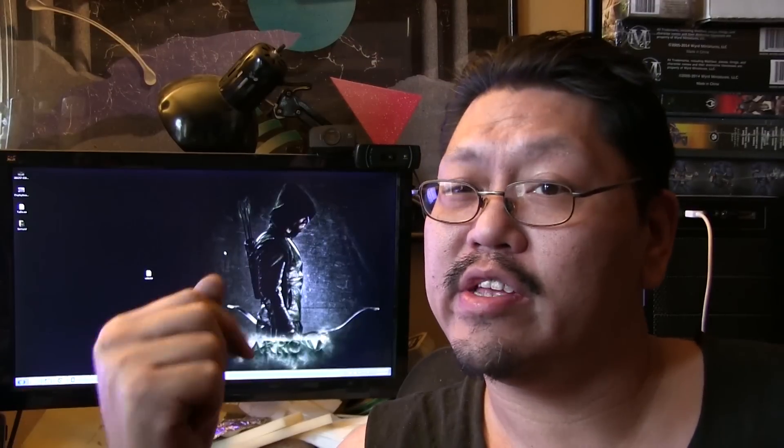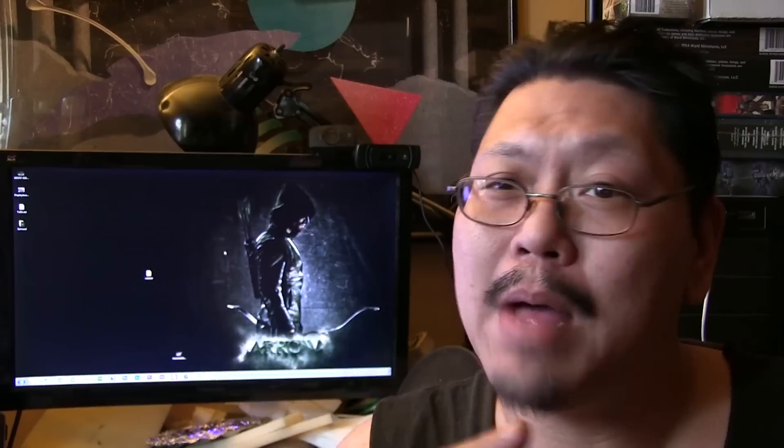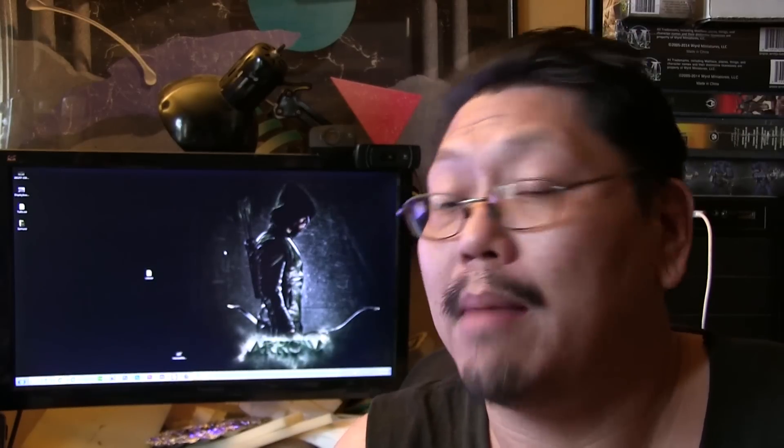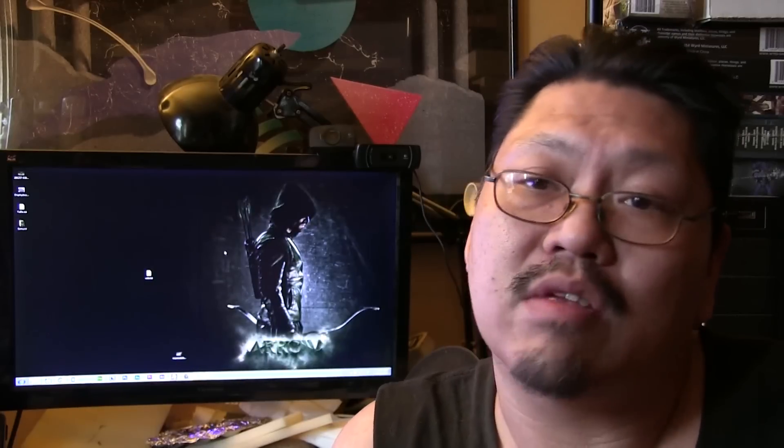Hey guys, welcome to another video. In this video we're going to talk about making bamboo forest, or bamboo itself. It can be used for terrain or for basing. This video is a two-parter: one is how I made the bamboo, and second is a forest basing with the bamboo. You can use it for terrain or what-have-you. So here we go.